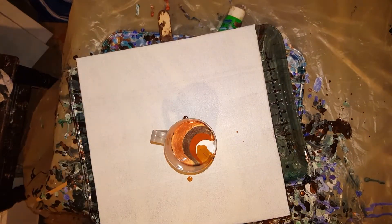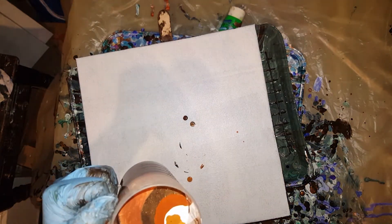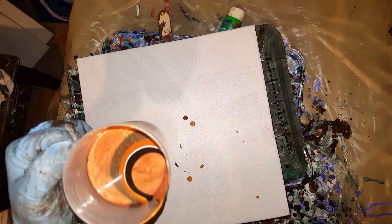Sure can get all that raw sienna in there. But beautiful colors together — they absolutely complement each other very nicely.